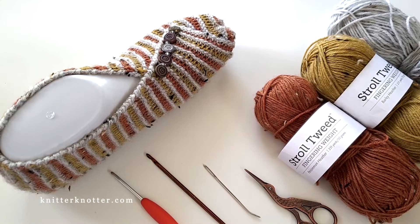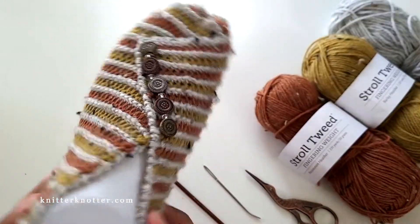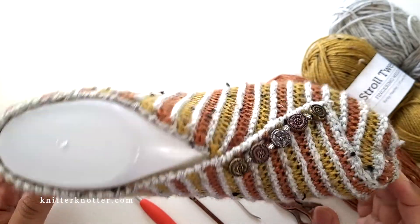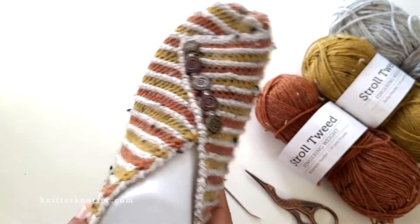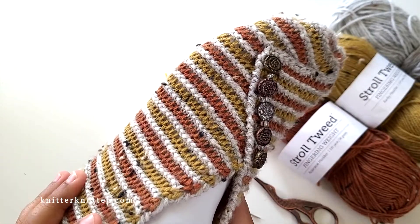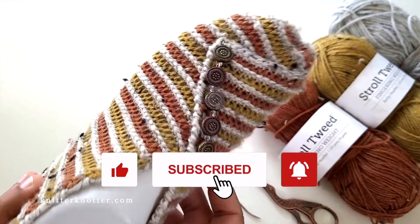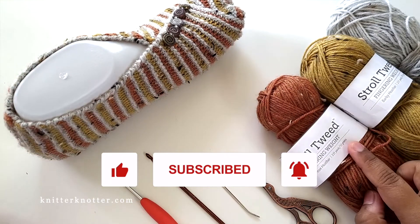Hello everyone, Arunima from Knit & Knottr. In this video I'm going to show you how to make these Tunisian crochet slippers. This is a very easy pattern — you just have to make a rectangle and then there's some shaping involved, so it's super easy to make. I'm going to start by telling you what you'll need.